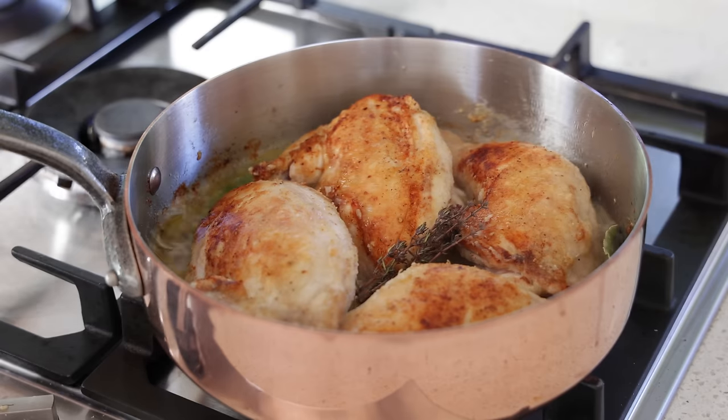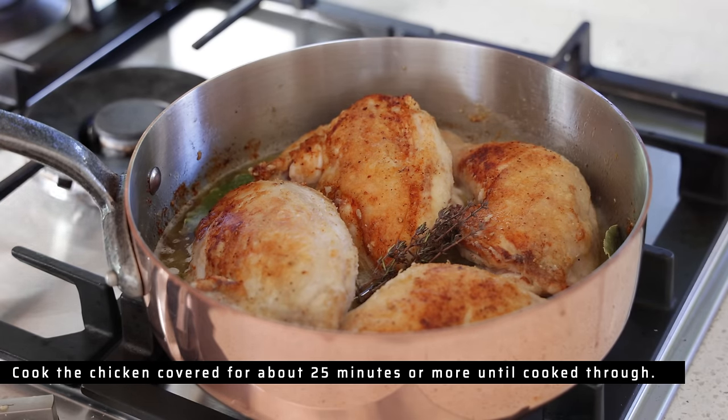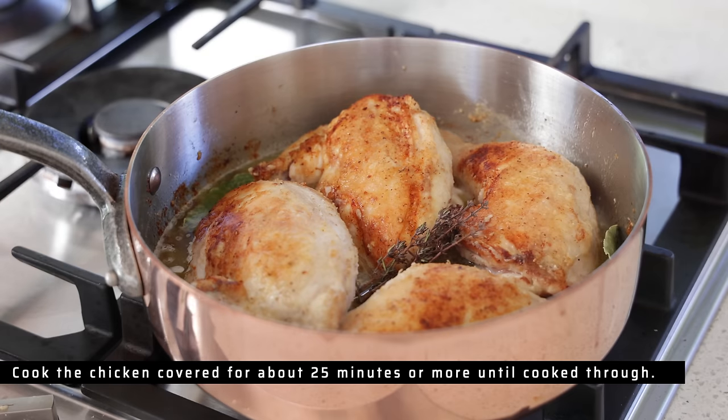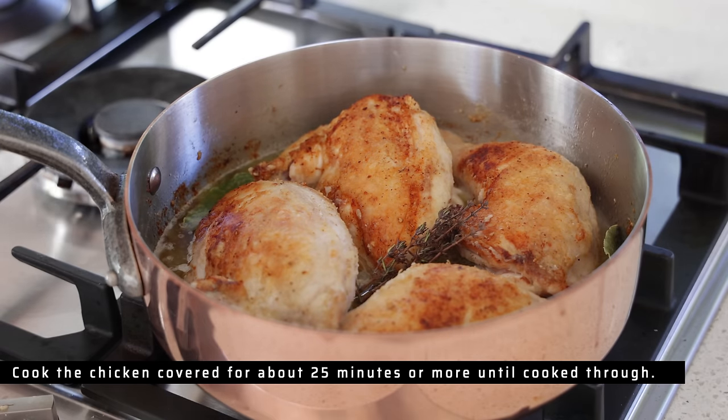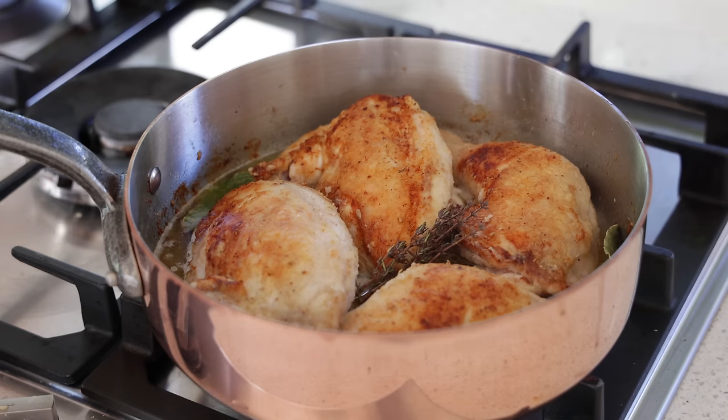That's going to start to boil, and all you have to do is put a lid on and continue to cook for 20–25 minutes, or as long as it takes for your pieces to be ready. Depending on the size of your chicken it may take shorter or longer. The breasts you can take out before if you're scared they're going to be overcooked. I'm just going to cover with the lid.